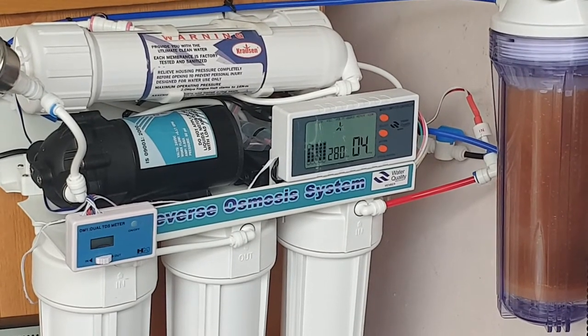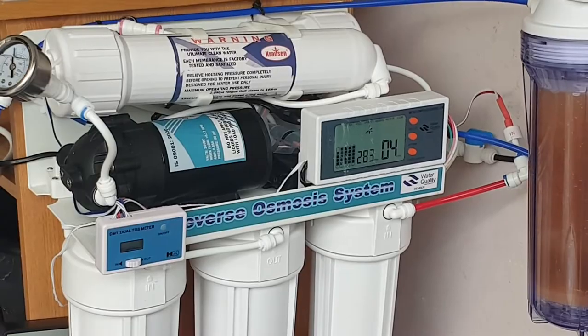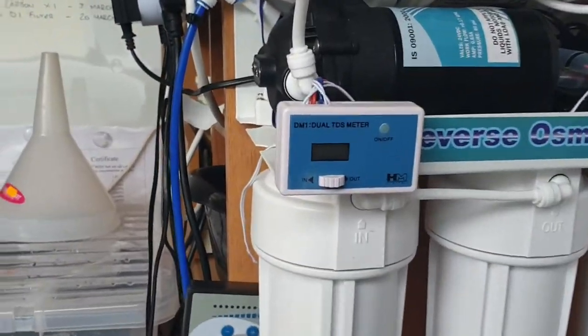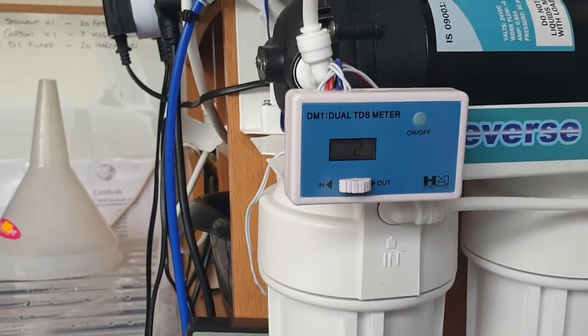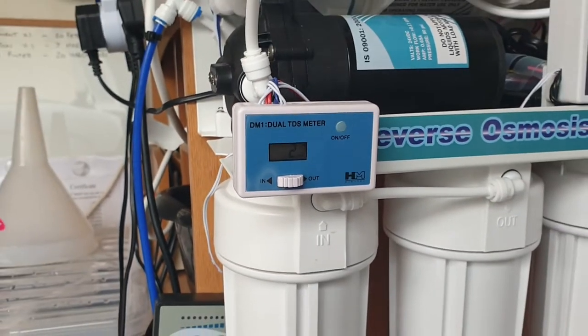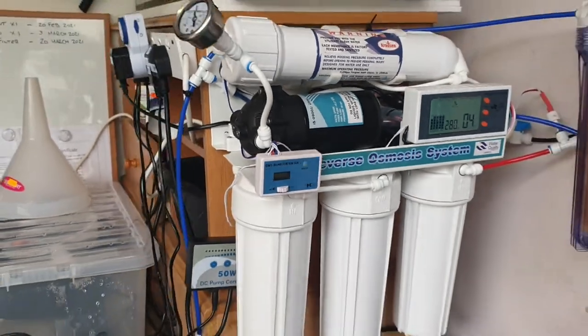Once it goes through the unit, before the DI resin it's 4 parts per million, which is awesome, and then down here this one tells me what it is after my DI, which is currently 2. So once that gets to about 3 or 4, I'll look to replace the DI resin again.